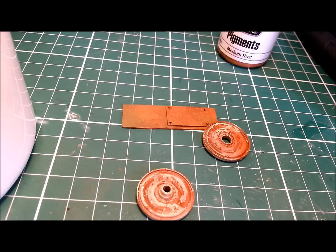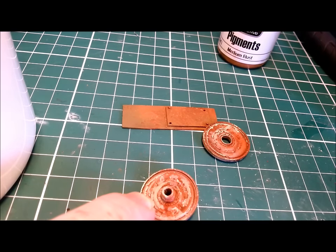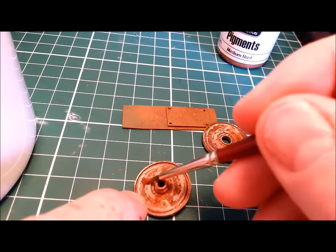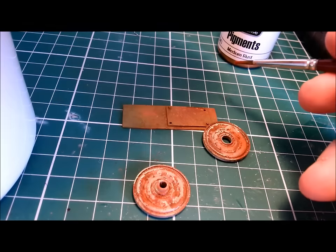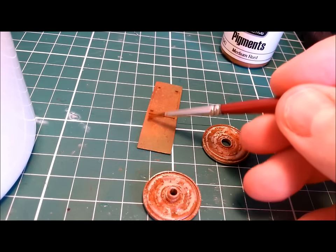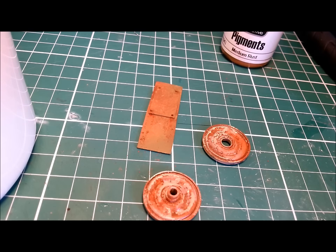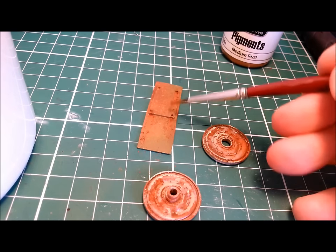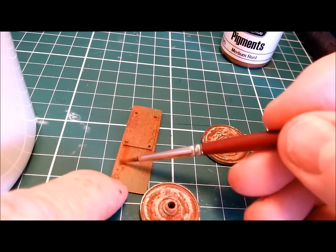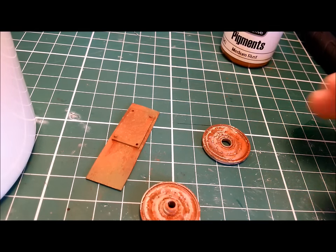Yeah, it's looking pretty good. Same with this one here. I'm just going to do a layer of rust effectively coming out of that hub, maybe a little tiny bit from one of the little nuts over here. And with my armor, I intend to have it standing upright leaning against the tank, so my rust is going to sort of drip down it. And there we go — blow the dust off. I think we have some pretty convincing rust, and it's all down to that chipping effect.